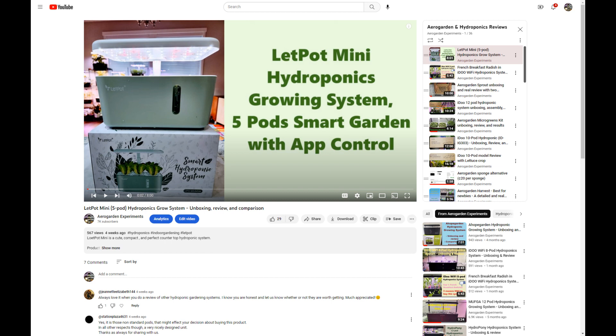Hi friends, I recently reviewed the LeafPod Mini five-pod hydroponic system and mentioned that I started experimenting with it. I just got the results from my first experiment.